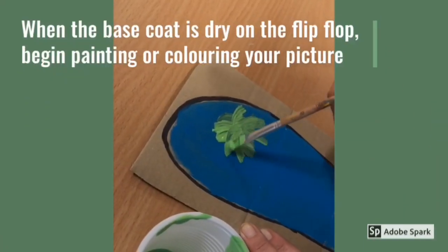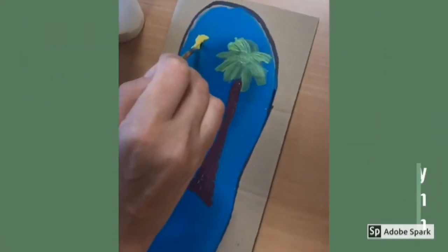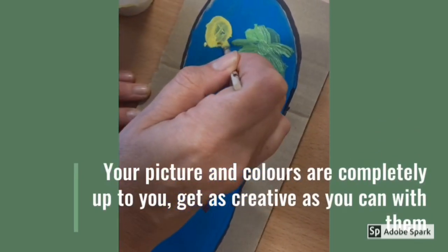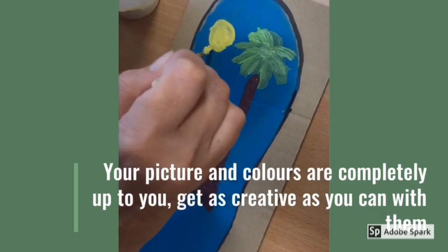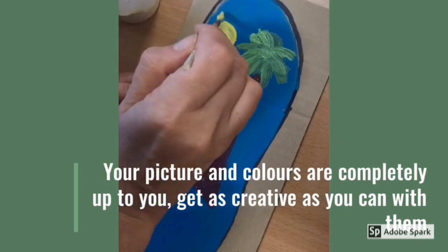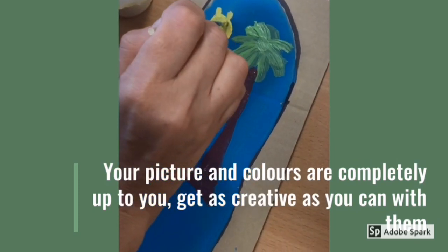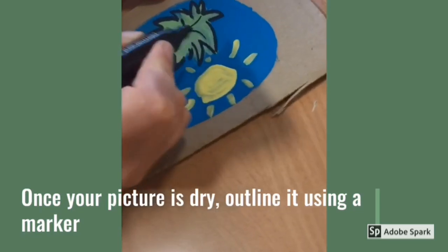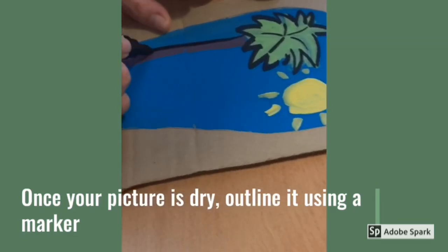When the base coat is dry on the flip-flop, begin painting or colouring your picture. Your picture and colours are completely up to you — get as creative as you can with them. Once your picture is completely dry, outline it using your marker.